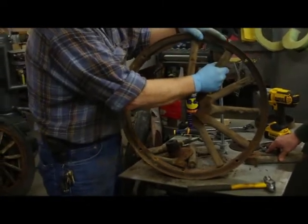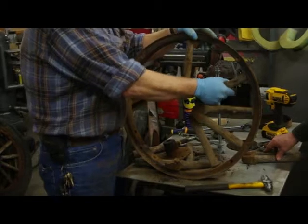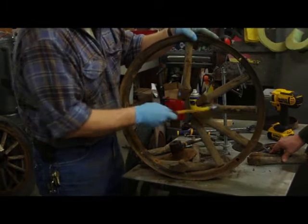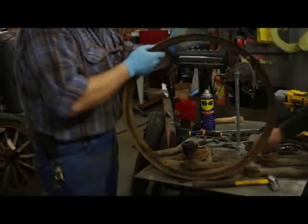Putting it back together again is going to take a lot of pressure. These spokes have to be exactly correct — they can't be an eighth of an inch too long. This is ready for sandblasting, and that's what we'll do next.